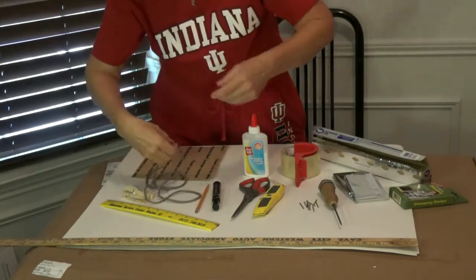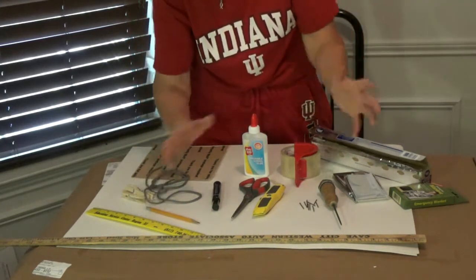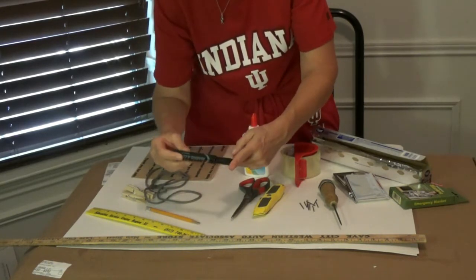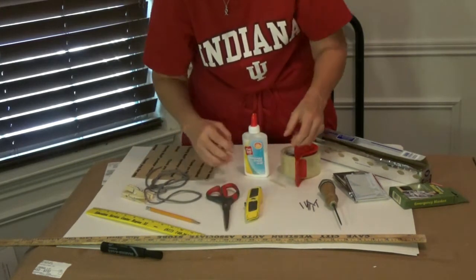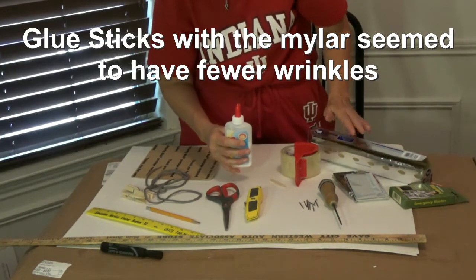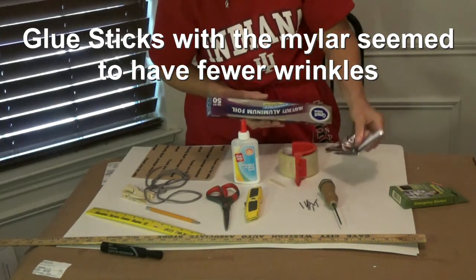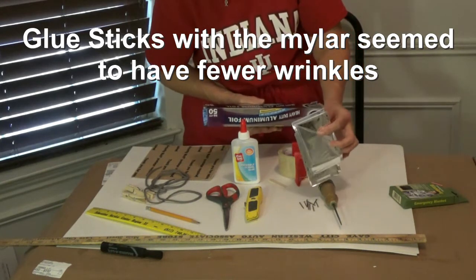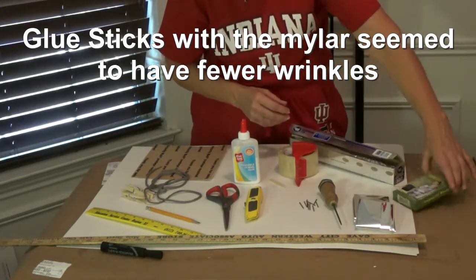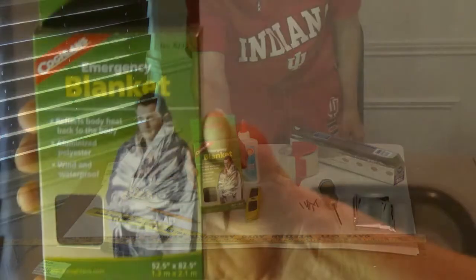We need something to measure with and something to mark with as we're measuring. Once we finish, we're going to need to label those parts, and a marker works best for that. Something to cut with — either a box cutter or scissors. Something to glue our foil on with. We also need heavy-duty aluminum foil, or I'm actually going to be trying to make this with mylar. Mylar is a highly reflective surface and it should get fewer wrinkles than the foil. I got mylar from an emergency blanket — got it in the sporting goods supply at Walmart for three bucks.